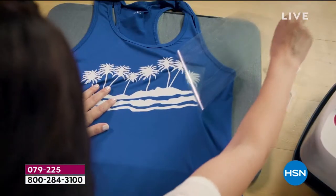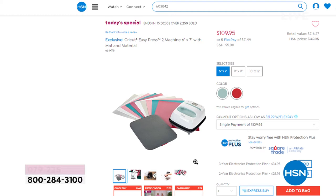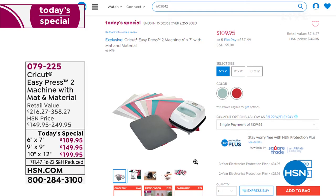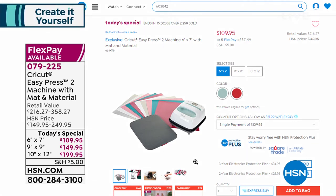We have the best value on the planet — it's 40% off, it's five flexible payments, and remember everything ships all day for five bucks. That's coming up a little bit later with Anna Griffin.